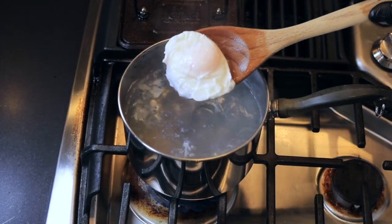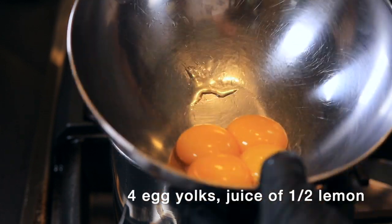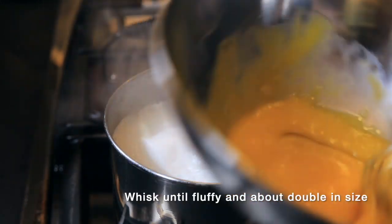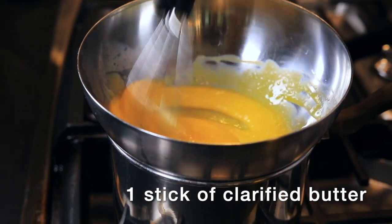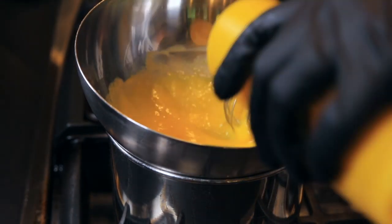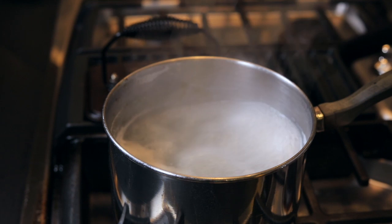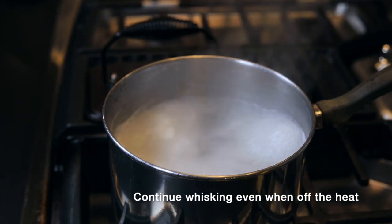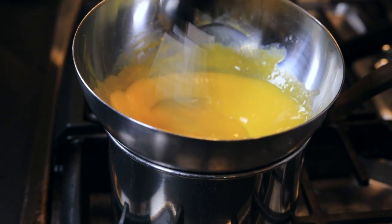Now there's a perfectly poached egg your mama would be proud of. Over that same boiling water, we're going to make our hollandaise. Place the bowl right over the pot, and then you're going to whisk constantly while you slowly drizzle in some clarified butter. You're going to remove it from the heat every few seconds because if you don't, you're going to end up with scrambled eggs. And even though that's tasty, it's not hollandaise.